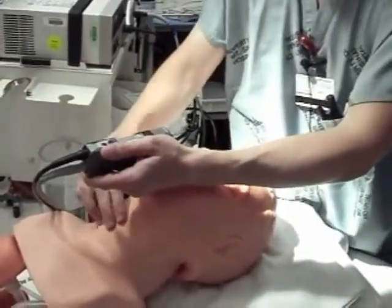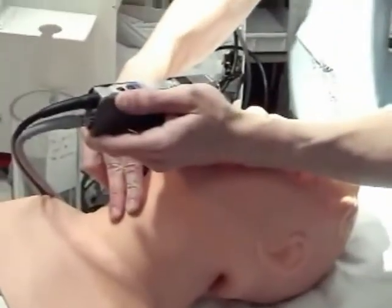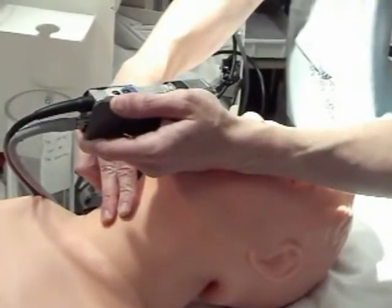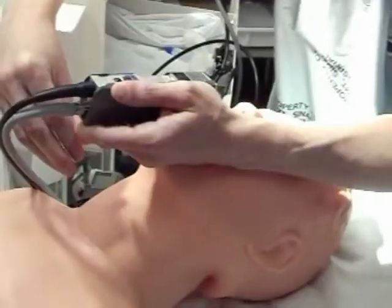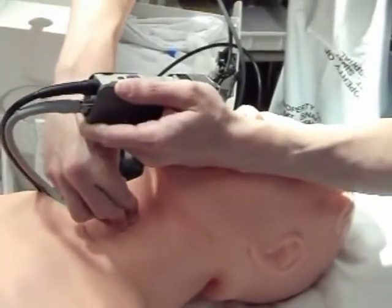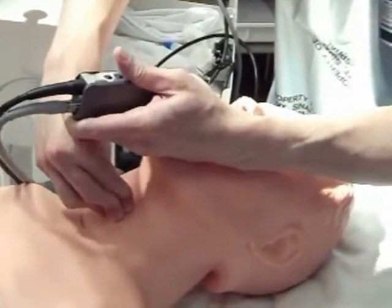At this point, this hand goes to the thyroid cartilage. What you're seeking to do is take the potential space of the vallecula — which you see right now — and turn it into an actual space. That happens by pushing down on the thyroid cartilage, converting the potential space into a big, actual space. Now you have a huge vallecula. The next step is to make the vallecula an actual space and slide your blade into it.